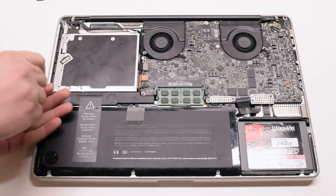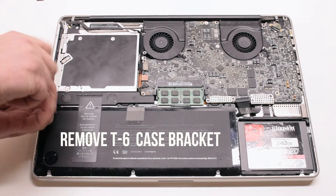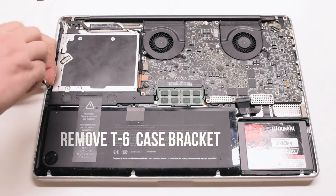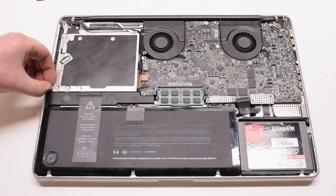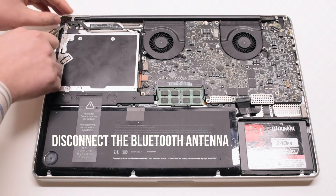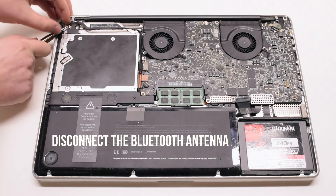Go ahead and start off by removing the T6 case bracket. This will unblock one of the DVD drive screws. Go ahead and disconnect the Bluetooth antenna next.